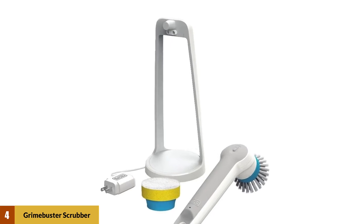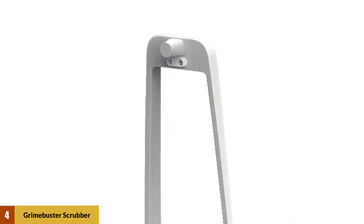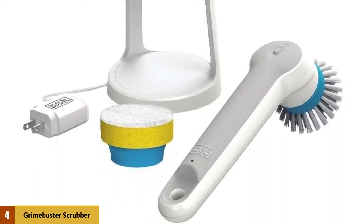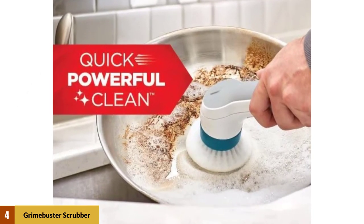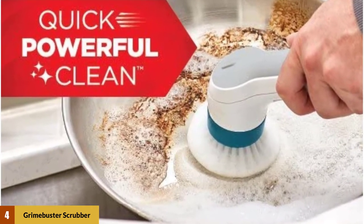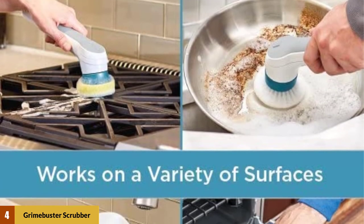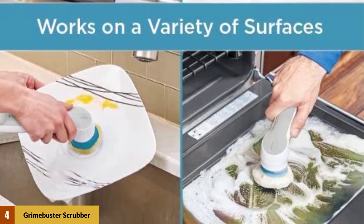At Number 4: Black+Decker Grime Buster Scrubber Brush. This product is a top power tool brand, and they've brought their expertise to home cleaning as well. This handy scrubber is designed to be used around the kitchen, and it can be used to clean stove tops and cookware. In addition to the bristle brush, there's a scrub pad. The scrubber has a compact, space-saving design, and it comes with a convenient charging stand. It also includes a replaceable head.